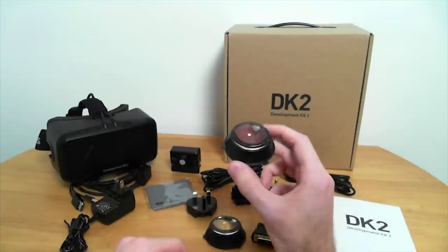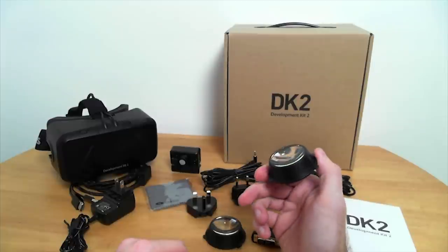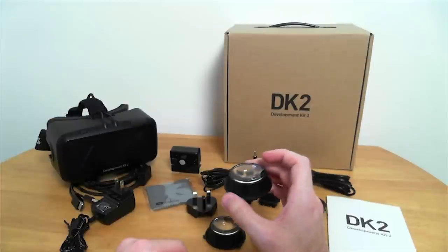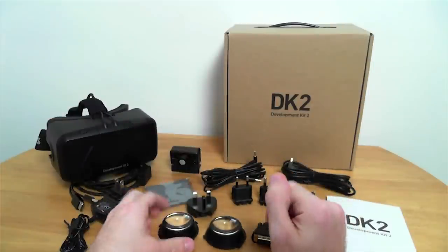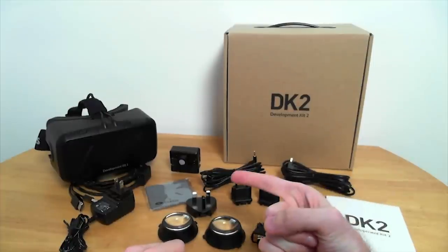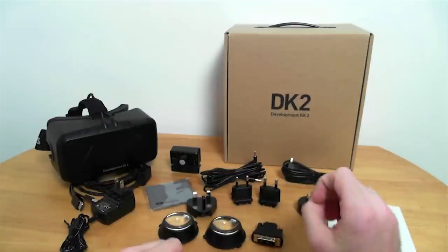Speaking of optics, these are one set of the eye cups — these are the B-grade cups. The B-grade cups are designed for people who are very nearsighted, like me. The A cups are designed for people who are slightly nearsighted, and those come pre-installed in the Oculus Rift. We will get to that in a moment.